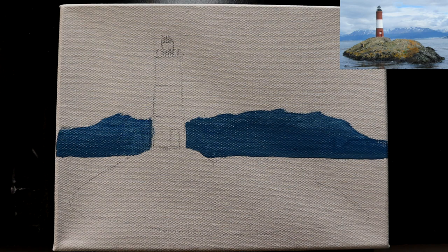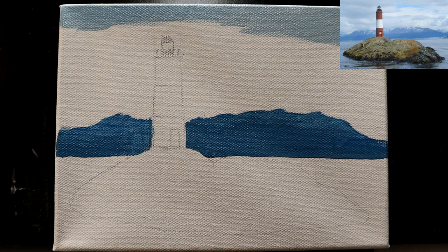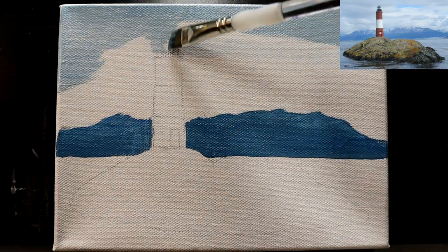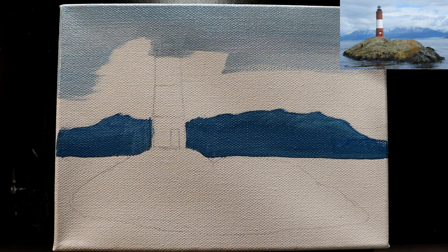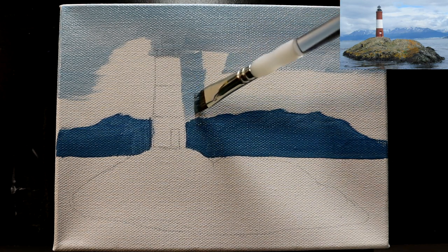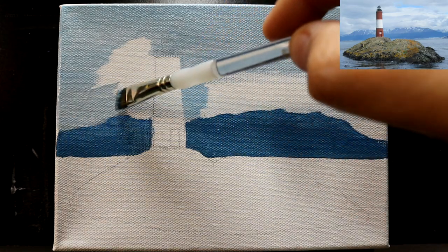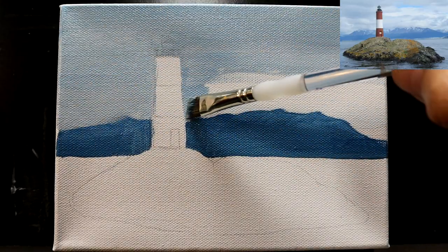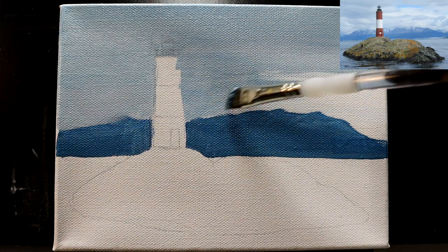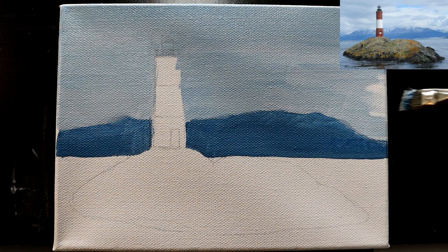Now let's work in a little bit of sky back there. I'll stick with the reference — I'm going to use that same mix I just did the mountain range with and add a lot more white to it. We're going to do mostly a cloudy-looking sky scene. You can literally just touch your brush down into some more white in other areas, because we're going to put clouds in. Having some areas a little lighter and a little darker is perfectly fine — that's what we're going for.